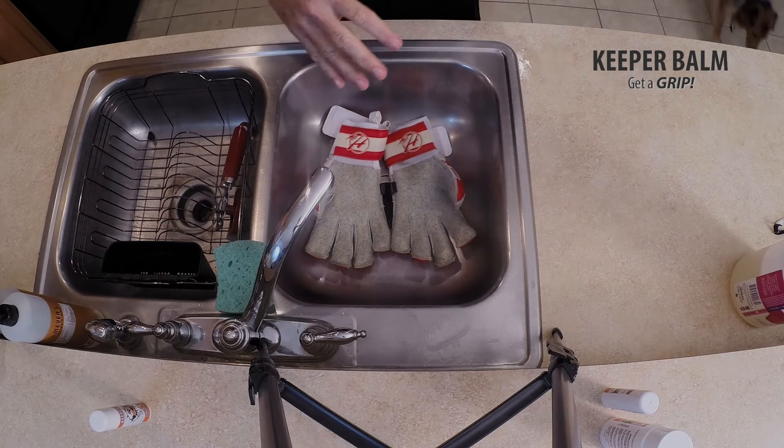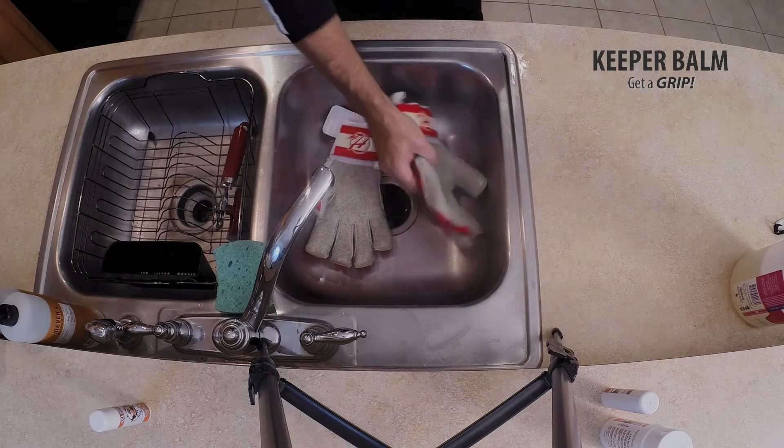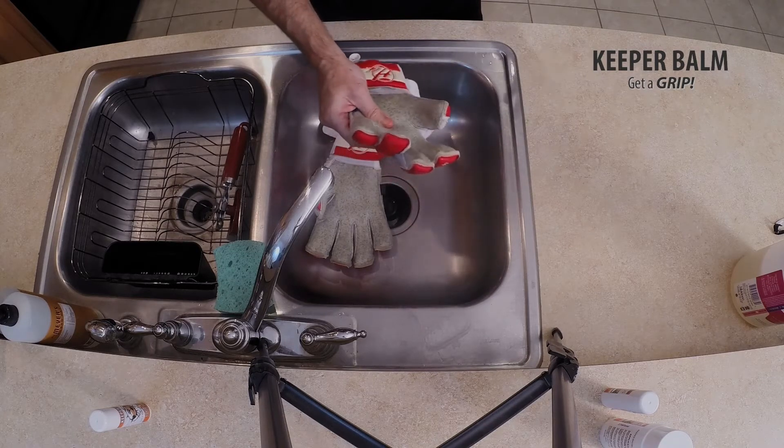What I've found is that by washing my gloves on a regular basis — if I've got a game on Saturday and then a game on Sunday, I'll wash them Saturday night, make sure they're nice and dry, apply Keeper Balm a couple hours before the game, and they operate beautifully. The key to longevity for any goalkeeper glove is really just to keep it clean, but you really don't want to keep it moist.